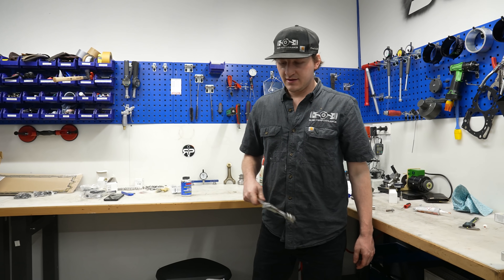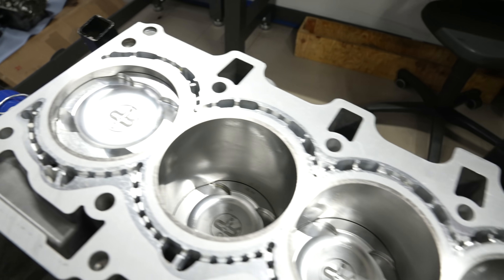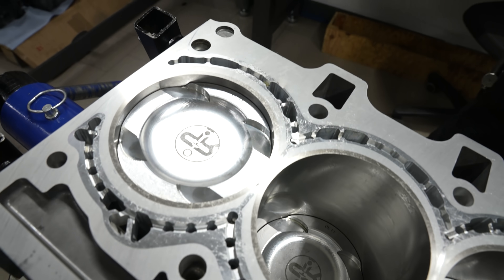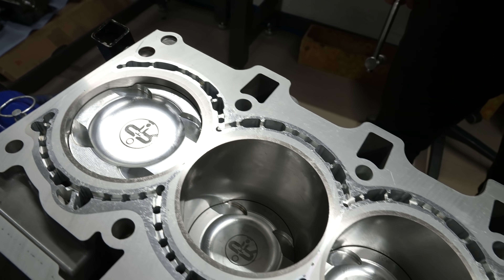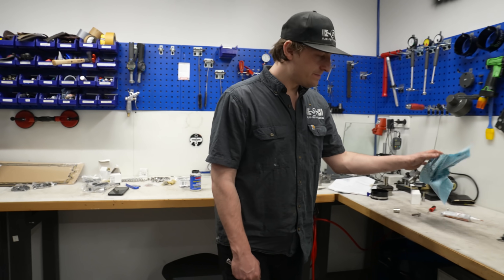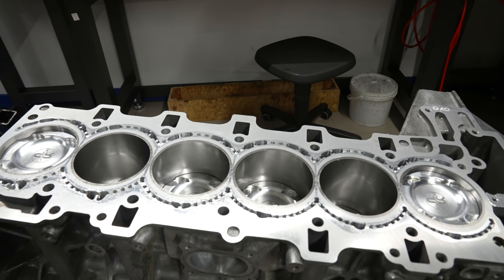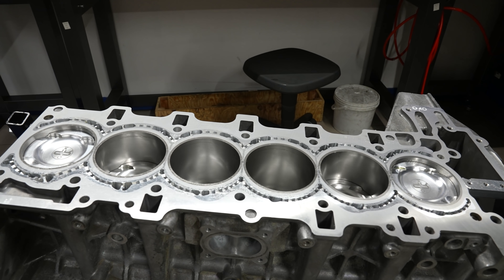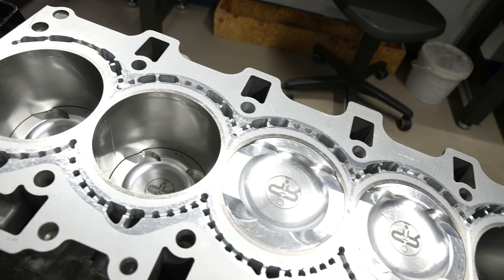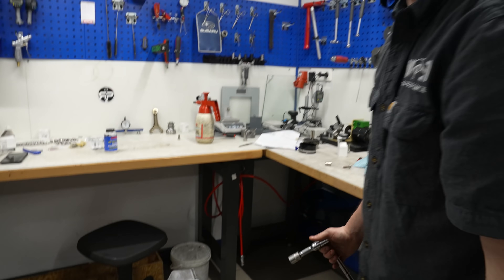Dieter, bist du bereit? Ja. Guck dir das an. Sagt mal ehrlich, das scheppert, oder? Also, wenn man so im Allgemeinen da drauf guckt — die Kolben blinken nicht an, die Zylinder sind frisch geholt, der Kloster glächelt. Wow. Und jetzt machen wir mal das erste Mal durchdrehen. Schauen wir mal aus, ne?